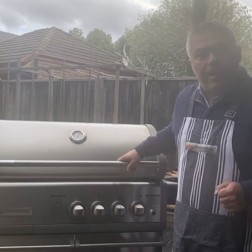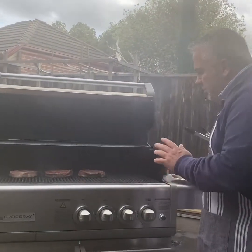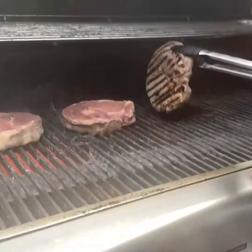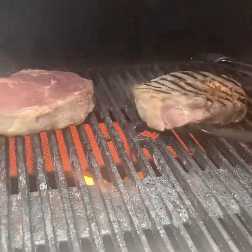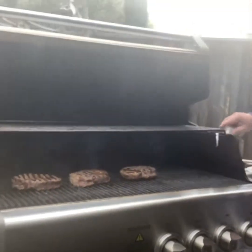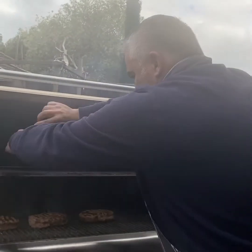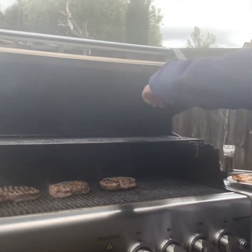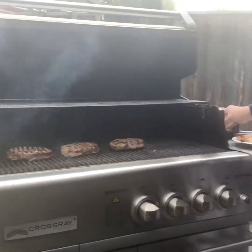Cooking the steak on the cross-ray barbecue for now around 3 minutes, and as you can see it's been cooking beautifully. So what I'll do is I'll quickly turn it over now — look at that steak. And while we're there, check the Greek way — I'll put a bit of salt and pepper, just like that, on the 3 pieces.